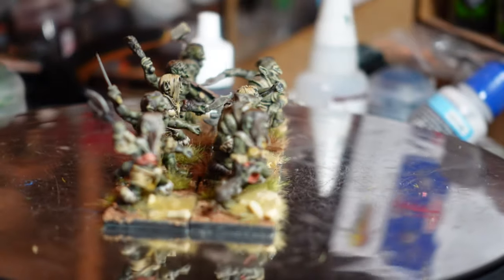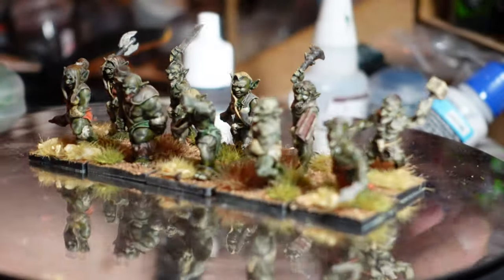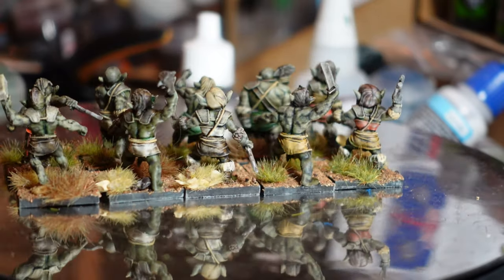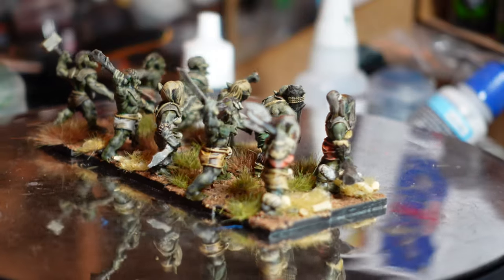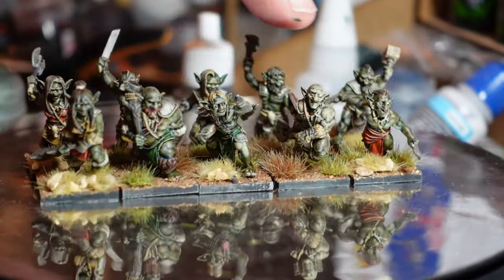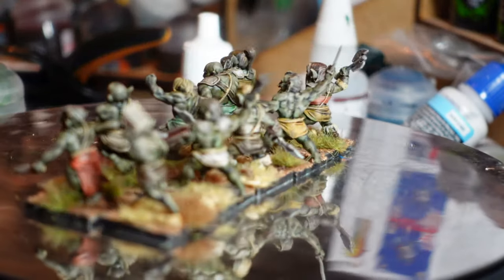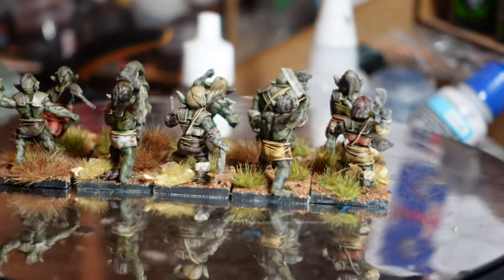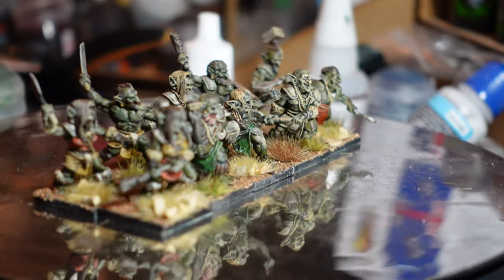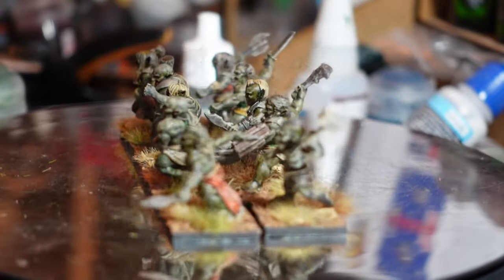I painted what little clothing they're wearing as brightly as I could, then used Agrax Earthshade as a wash over the top to tone and dirty it all down, then dry brushed with Iraqi Sand. Really pleased with the effect. Some of the characters are just awesome — there's a big fat one in the middle, a drummer, one with a double axe, one with a great stone mallet of some sort, and three of them are female. Really nice figures — they never go off.